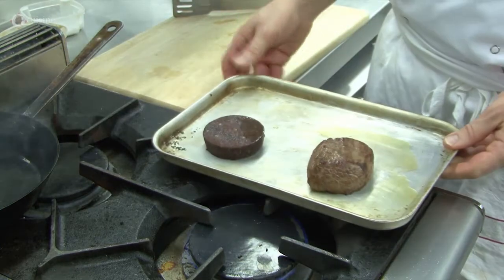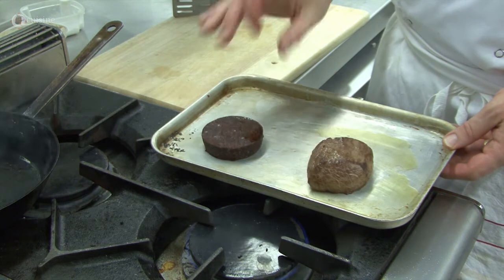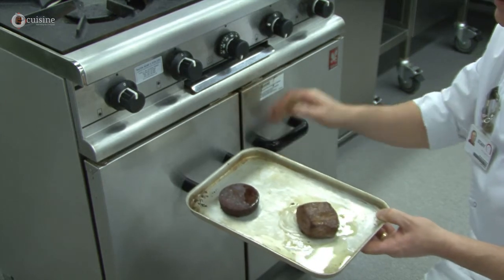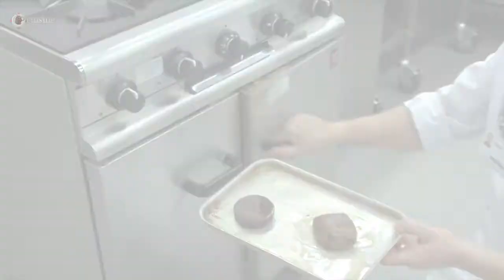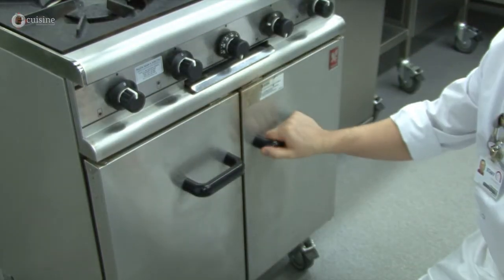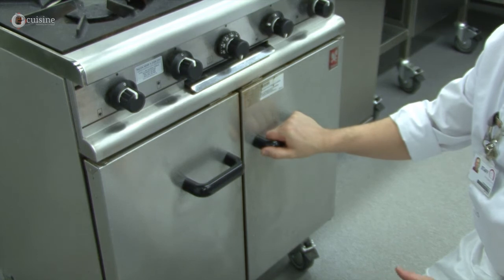Place in a tray with the black pudding, and this will then be put in the oven. Place the venison in the oven at 180 degrees C for approximately seven to eight minutes.